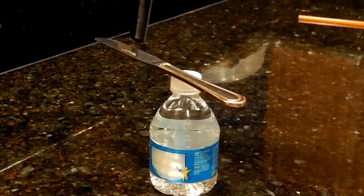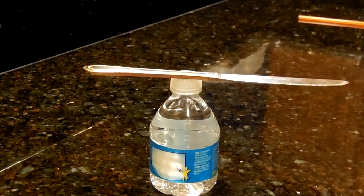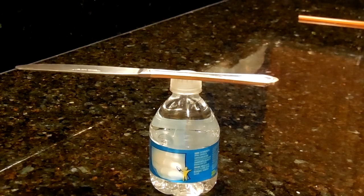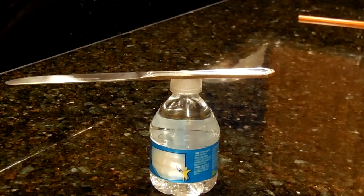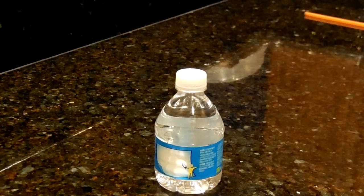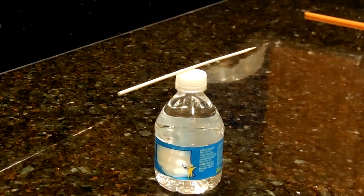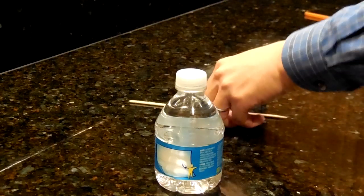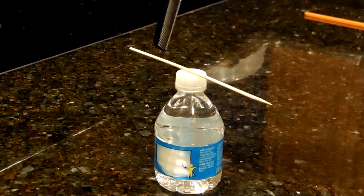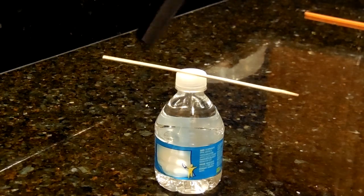Indeed, we can see that this knife, which is made out of metal and is not charged in any way, is attracted very strongly to this comb. That's because the electrostatic force can generate attractive force just like gravity, no matter what the material is. I've got a wood dowel here, and basically the same thing happens — it's very strongly attracted to the comb.